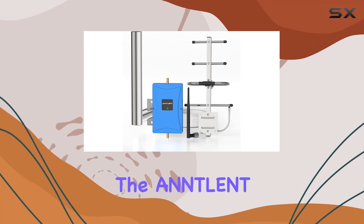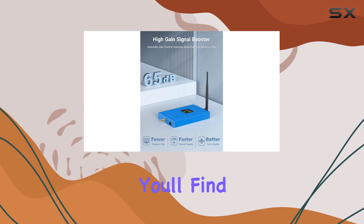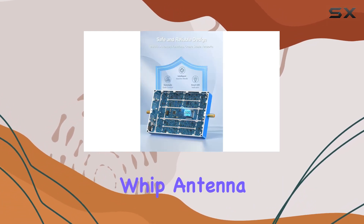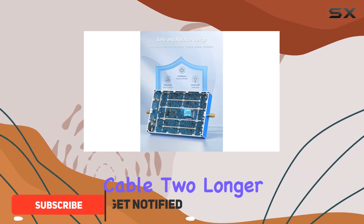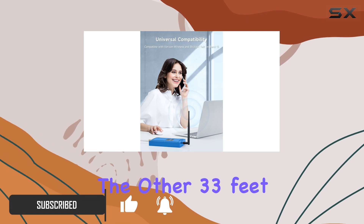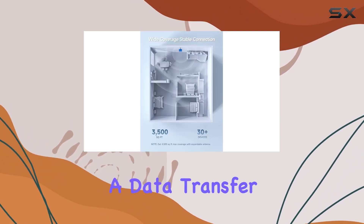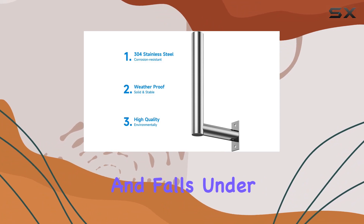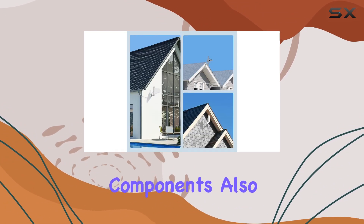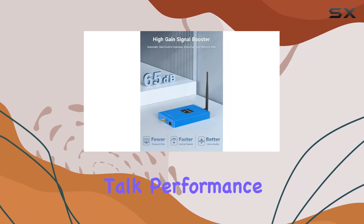Today we're diving into the Antlant Verizon cell phone signal booster. Inside the package you'll find the N10 booster, an outside directional antenna, an inside whip antenna, a flat window cable, two longer cables — one 116 feet, the other 33 feet — and a power supply. The booster operates at a data transfer rate of 700 megahertz and falls under the single band frequency band class. The included components also feature an instruction manual for easy setup.